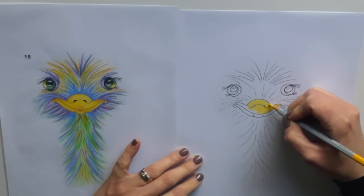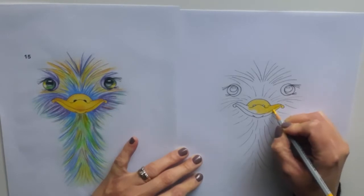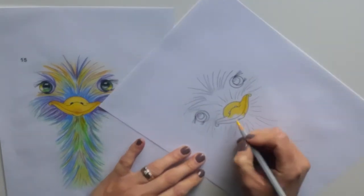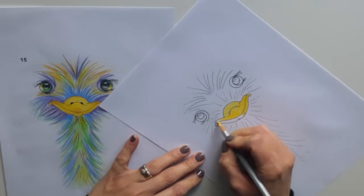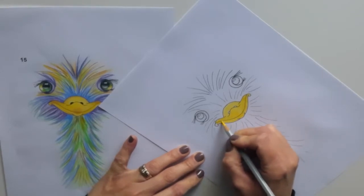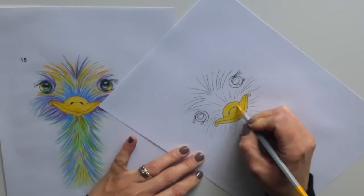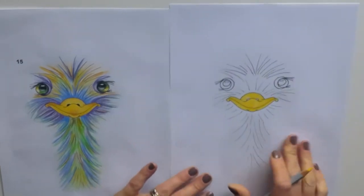Leave space to colour in your nostrils black. Again, like earlier, if you need to turn your page slightly — quite a lot in my case — that's absolutely fine, whatever makes it easier. Just making sure it's nice and bold, not leaving any white patches.